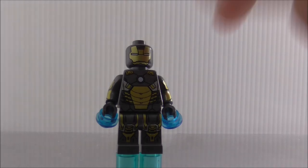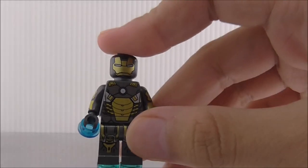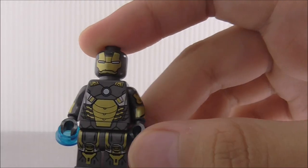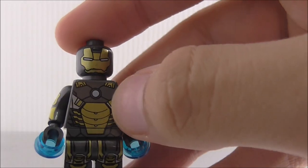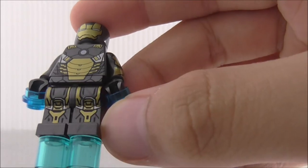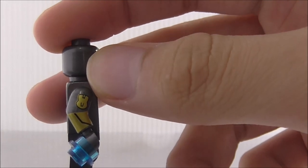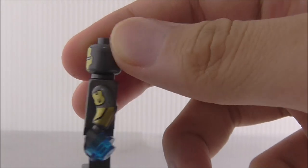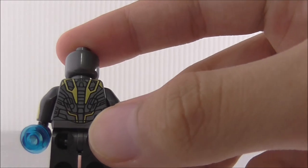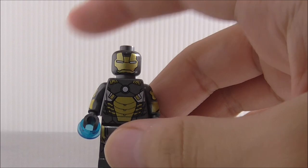The seventh figure is Iron Man Mark 20 Python. I'm not sure how this suit works, but it looks nice. The helmet is just gold plating. The torso has armor and an arc reactor in the middle. The leg printing looks nice, and the side arm printing is just some simple gold printing. The back printing looks similar to the other suits. That's it for Mark 20 Python.